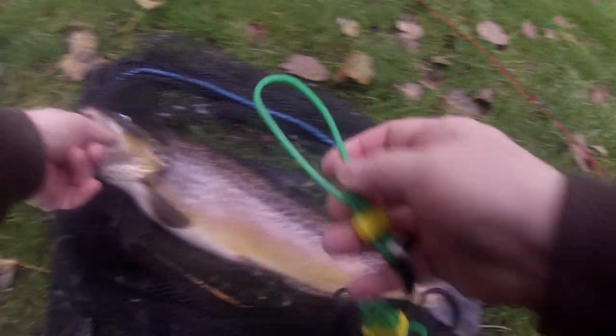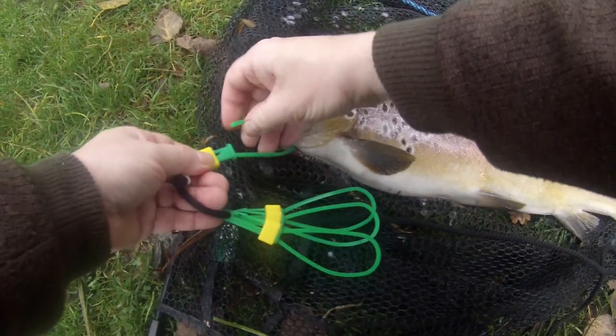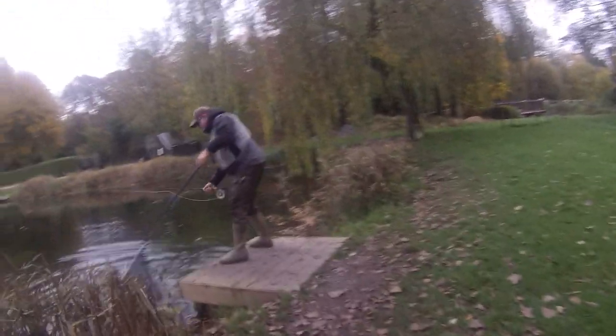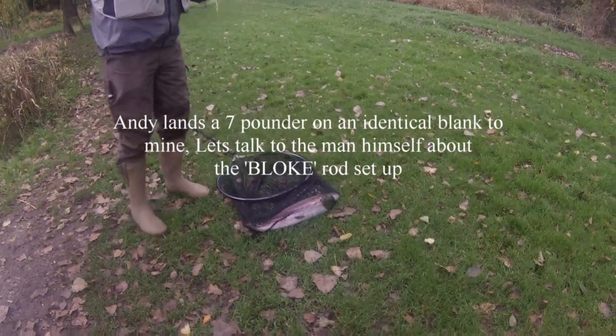Just put this on the stringer. Oh, it's a beautiful fish — look at the colours on that. Isn't that a lovely rainbow? Isn't it beautiful?